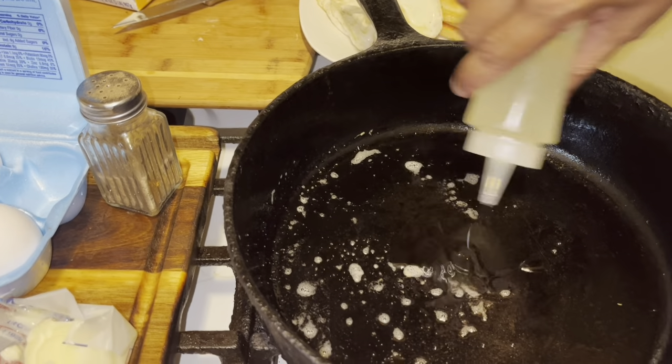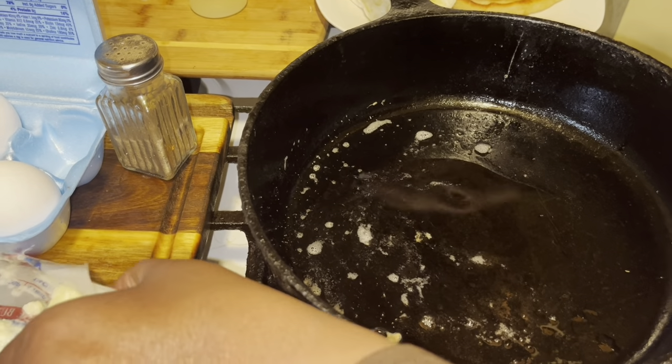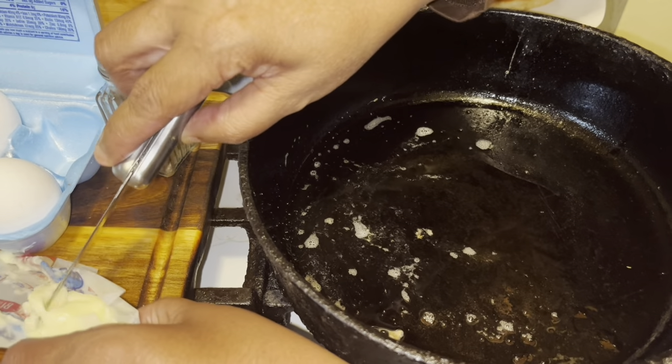And we're going to do one more — just a little buttered oil.